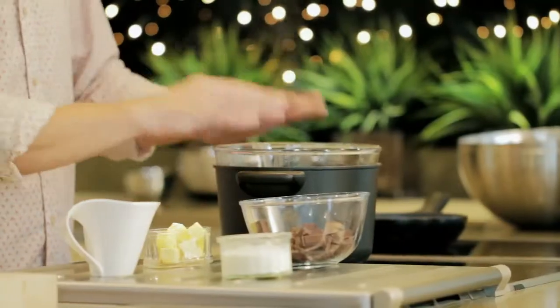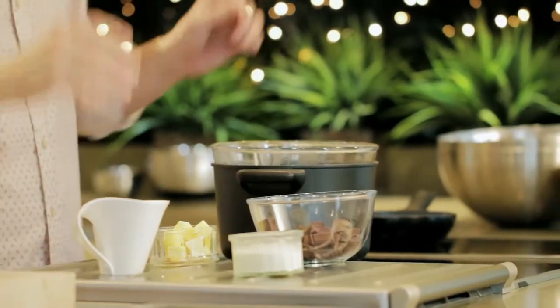On the stove I have a pan of simmering water and a bowl on top creating a bain-marie. It's really important that the bowl doesn't touch the water, otherwise the sauce will start to burn.